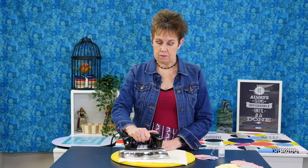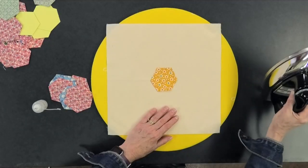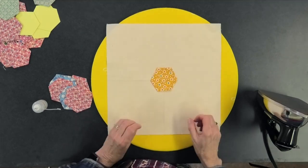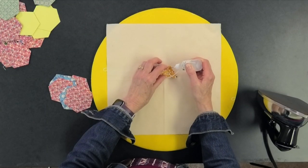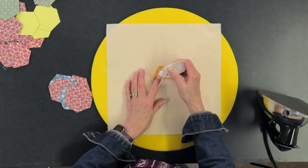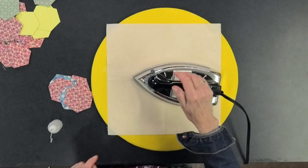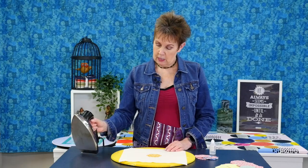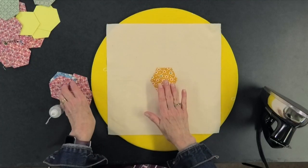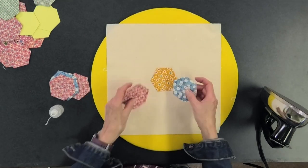I want to hold that in place so it doesn't move. I'll add some seam-aligned glue — just little dots, you don't need a lot. It's heat activated, so I'll put it down and then use my iron to press it — just a dry iron, maybe 5 seconds, just enough to keep it down there. I love this applicator tip; it puts a tiny bit of product on your fabric without making a mess. Now that I've got my center piece in place, I'll add seam-aligned glue on the back of the other pieces to place them all around the center block, and then I'll go to my sewing machine.